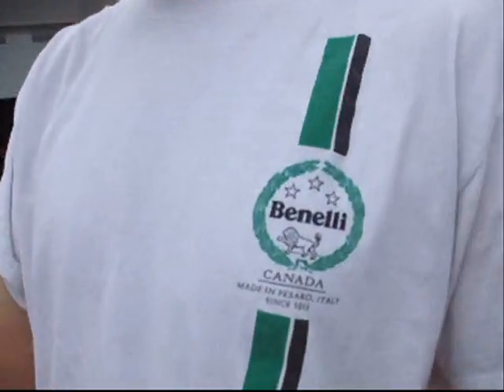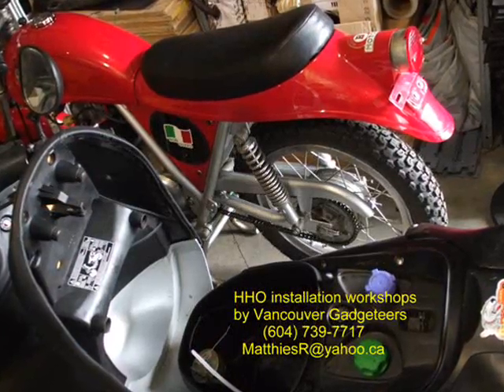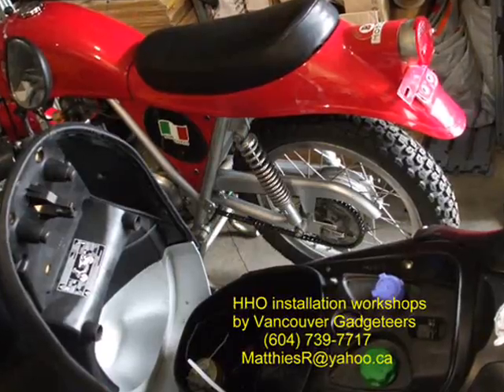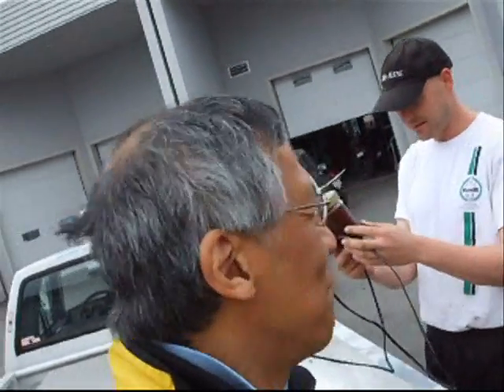Hi, this is Reuben from Vanelli Canada. We just received this awesome device from the Vancouver Amateur Gadgeteers Club, and Reuben is going to be installing an HHO generator on one of those sexy scooters in the Vanelli shop.